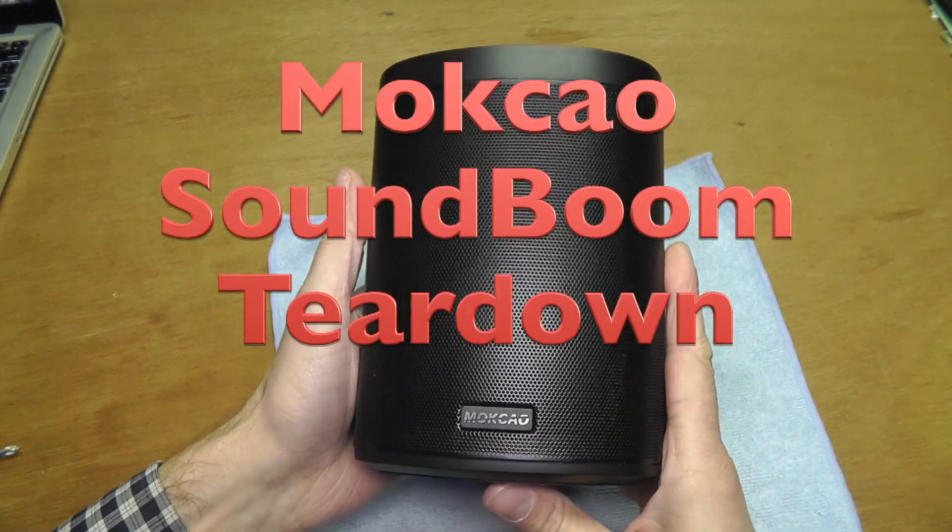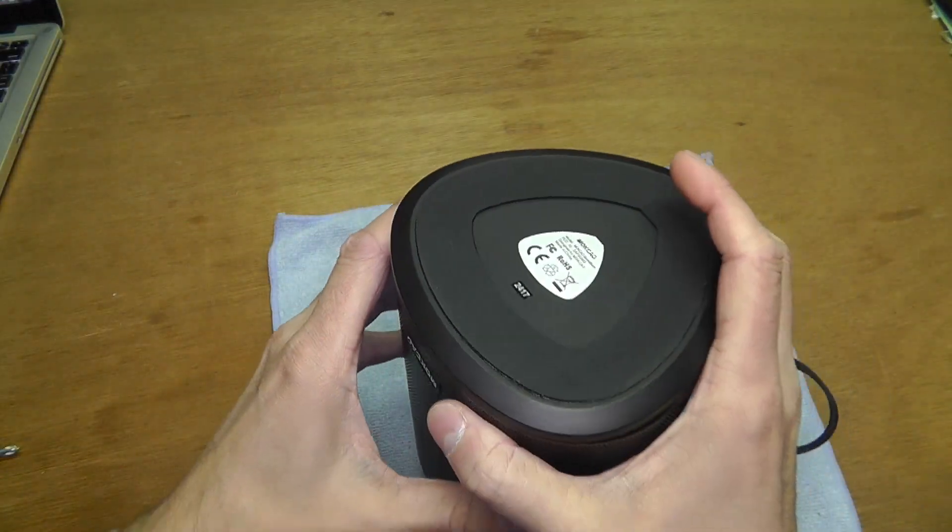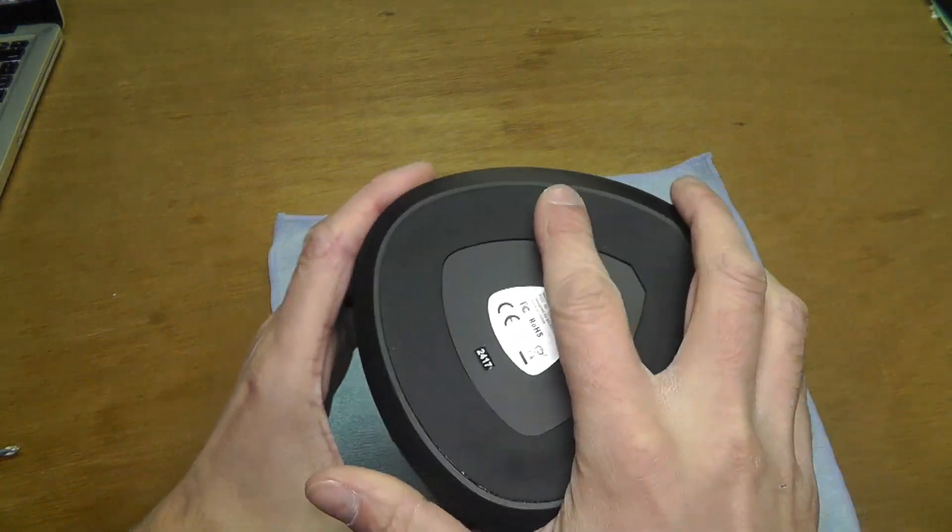Hello, Omega Safety First here, and today I want to show you how to disassemble the Macau SoundBoom Bluetooth speaker.